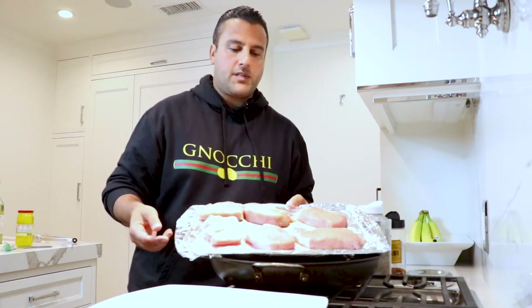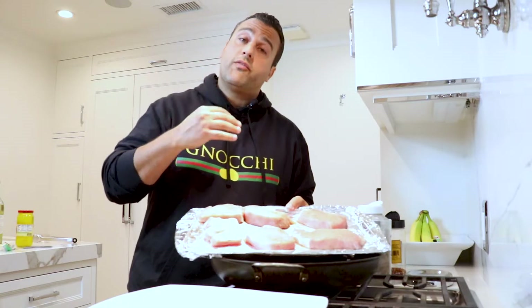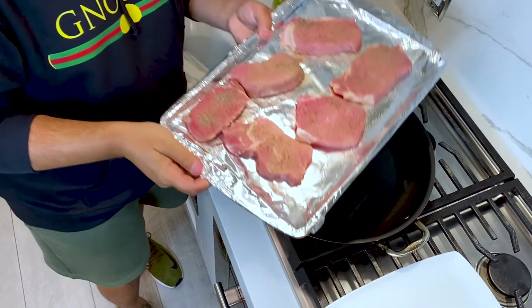So we got our center cut pork chops here. As you can see, I've seasoned them. I used a little garlic powder, salt and pepper — three of the four seasons, or as I call it, the holy grail. You're gonna do it on both sides, and you're gonna bring your pork chops to room temperature. That way they cook nice and evenly, about 15-20 minutes out of the fridge.